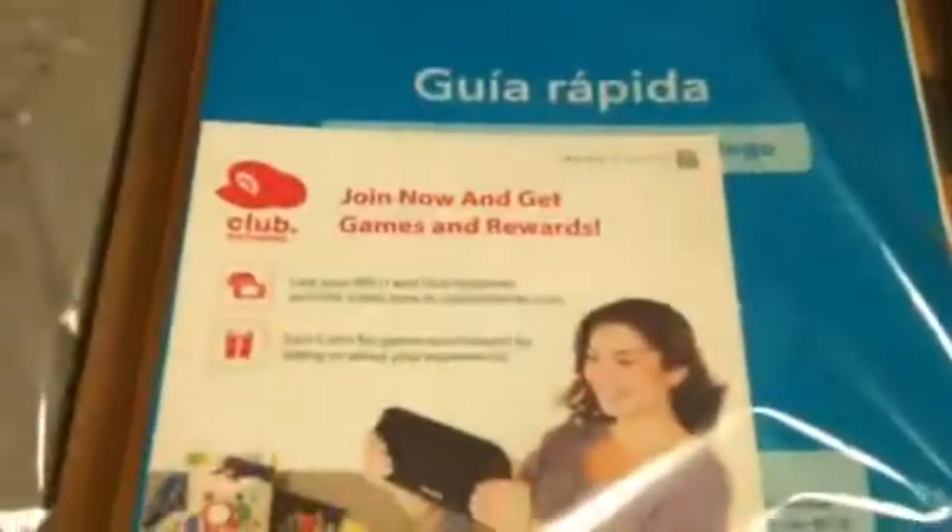Right here we got the Club Nintendo points card for buying this. We got the AC adapter, and another plug that probably connects to it — just like the Xbox 360. This connects into the wall to power the system. Then we got an HDMI cable.